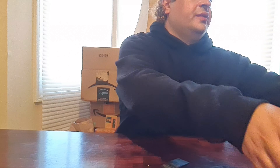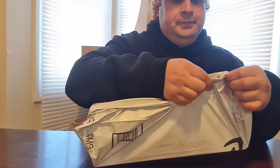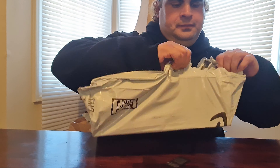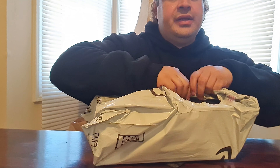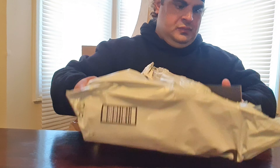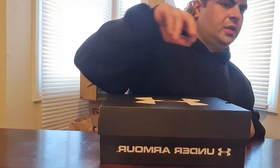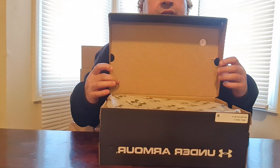Hi everyone, this is Anthony Pataglia, welcome to my channel. Today's unboxing with Anthony — I got a package from Amazon. It's my Under Armour sneakers.